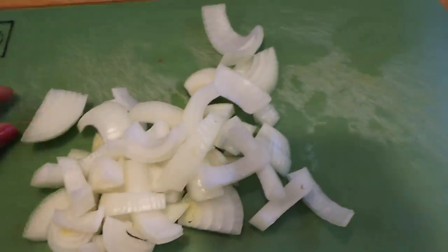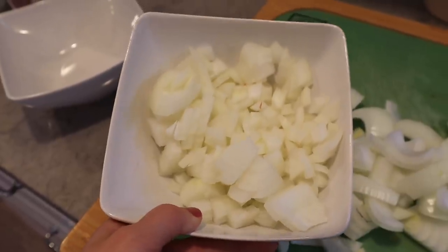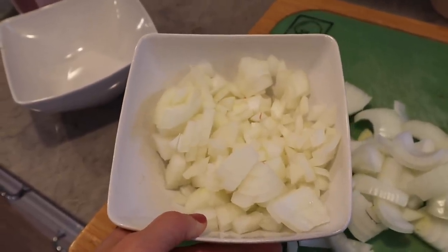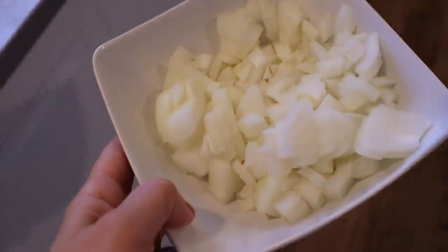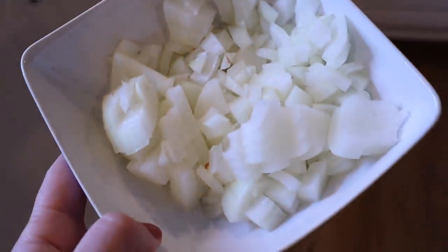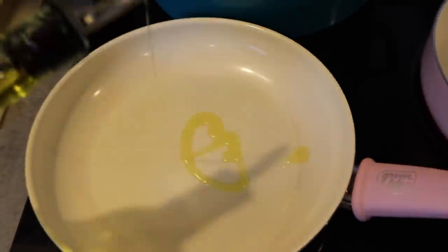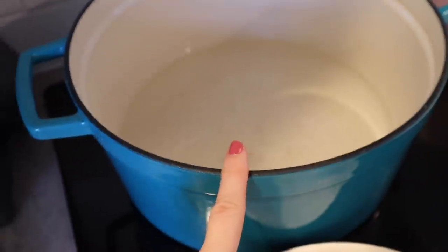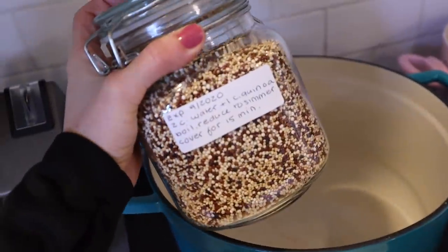I have larger slices of onions that I'm going to brown for our soup, and then some smaller onions that I'll be using for our little omelet baggies and also for our lettuce wraps. I'm heating up some olive oil in this pan, and in this other pan I put four cups of water and I'm adding two cups of quinoa to this.